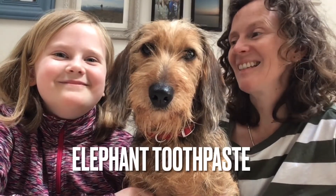Hello, we're back! Two scientists and our dog, who's posing very nicely for the camera today. Today we are looking forward to doing another experiment with you and we are hopefully going to have a lot of fun. This is a new one that we haven't tried before — it's called elephant toothpaste.